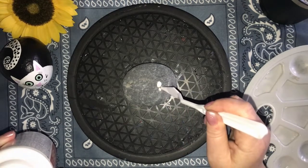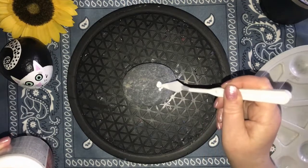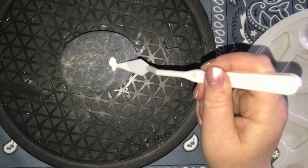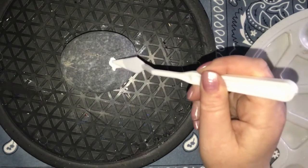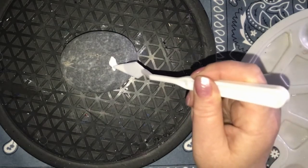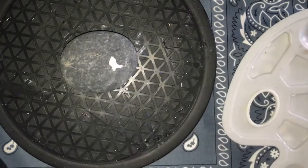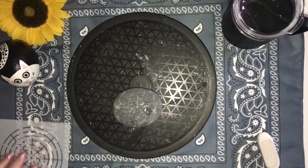You can use a blow dryer if you want to speed up the drying process, or you could do what I do — play with your kitty cat for a little while. I recommend using a very small amount of glue and just pushing it into the divots, then wait to paint over it until it is at least dry to the touch.